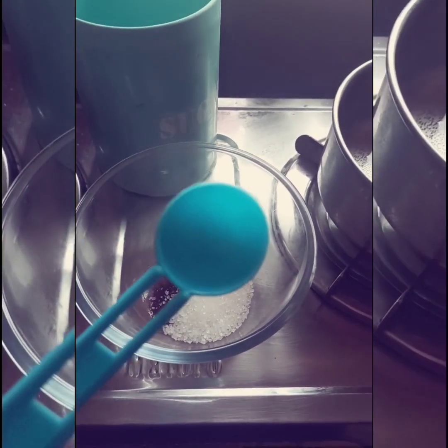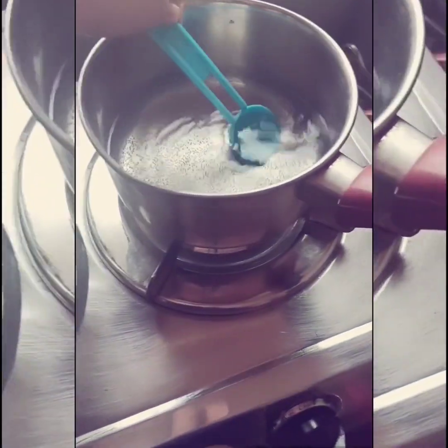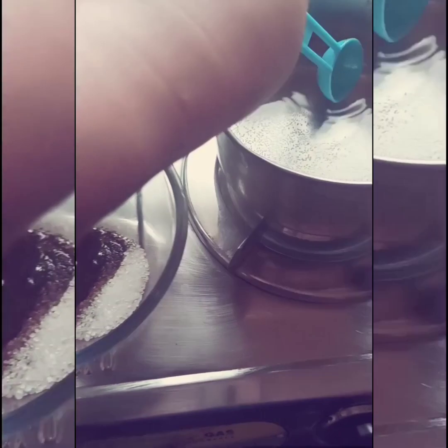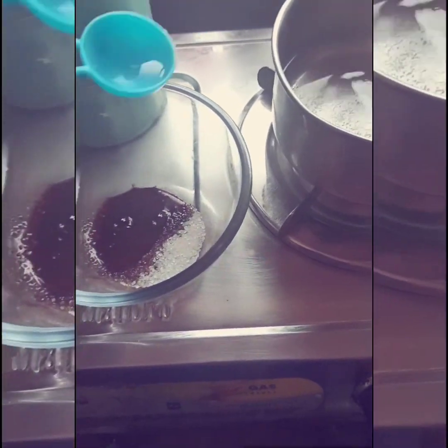Next, 2 tablespoons of hot water. Little less.